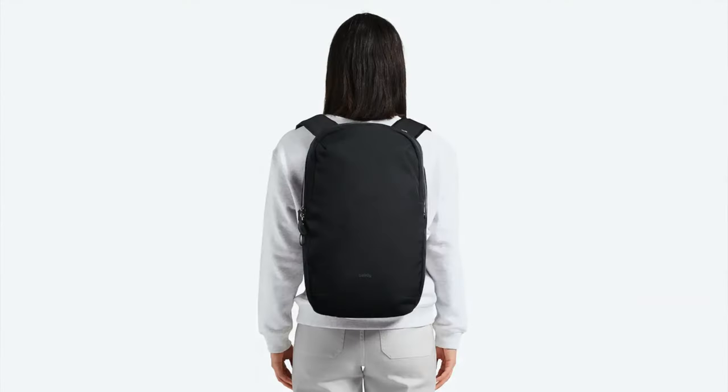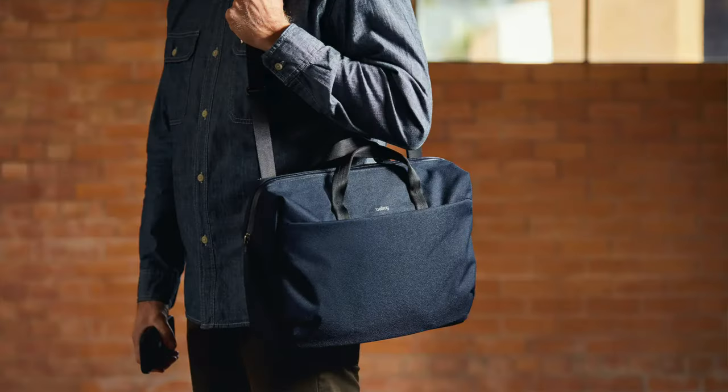Bellroy's latest bag is their Via Work Pack. It's the newest addition to the Via line, which also includes a backpack and a work bag. The Via is sort of their streamlined collection — slim, compact, sophisticated — and that perfectly describes the Via Work Pack.